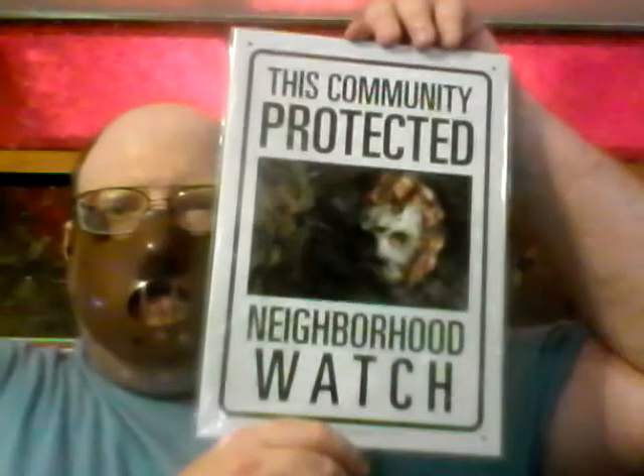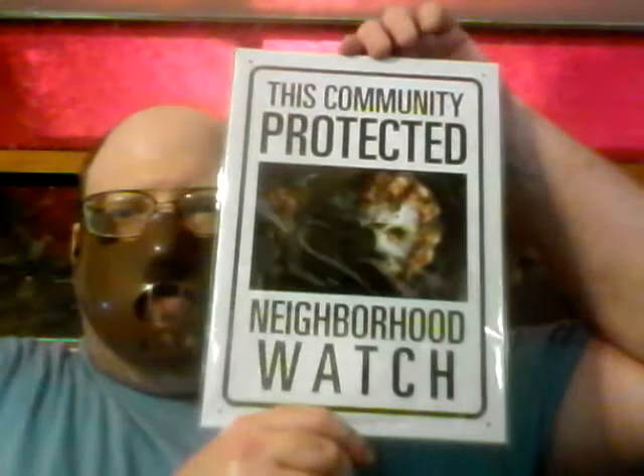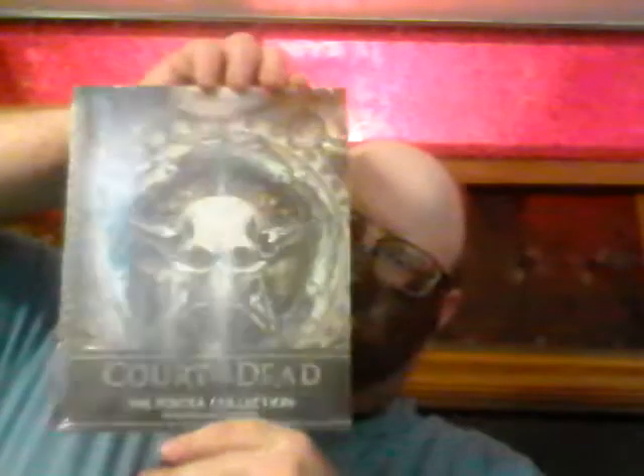All right, first of all, let's see what we got in here. This community protected neighborhood watch featuring Jason Voorhees' tenth sign. A Court of the Dead booklet. Got the DVD of Silent Retreat.